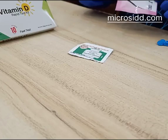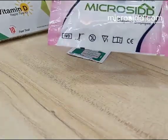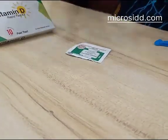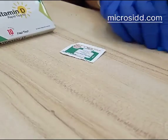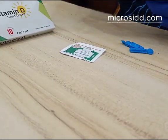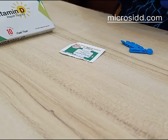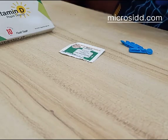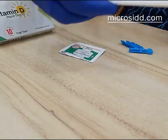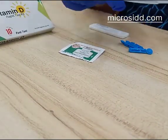Hi, today we are going to demonstrate how to do a Vitamin D test. This is a pack of microZ Vitamin D test kit. Firstly, we have to open the vial a bit if required.